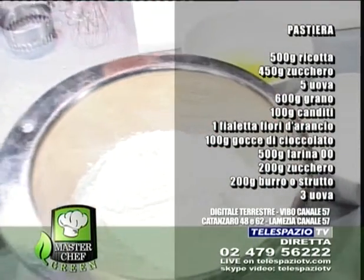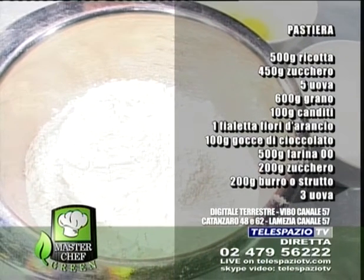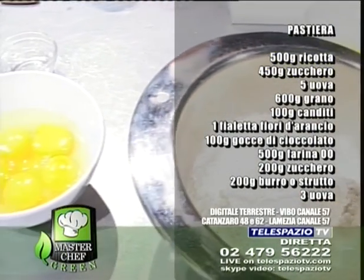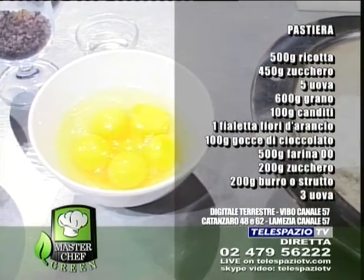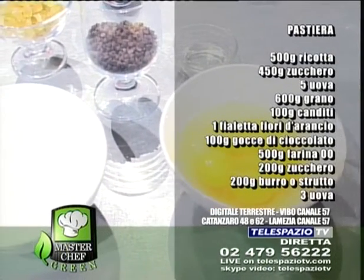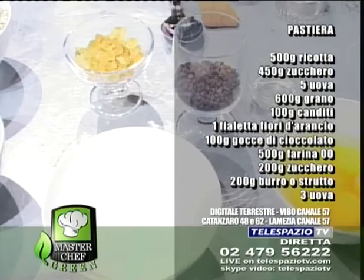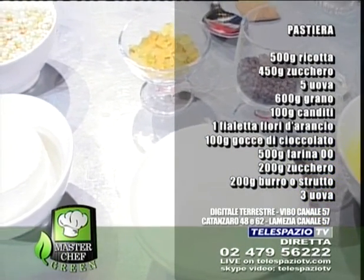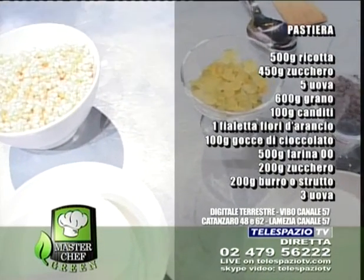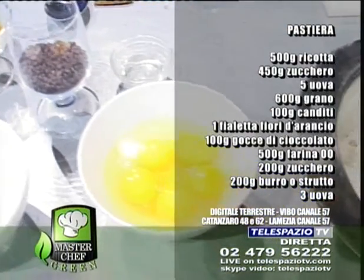500 g di ricotta, 450 g di zucchero, 5 uova, 600 g di grano, 100 g di canditi, una fialetta di fiori d'arancio, 100 g di gocce di cioccolato, 500 g di farina 00, 200 g di zucchero, 200 g di burro o strutto, 3 uova. Vi preghiamo di scrivere gli ingredienti in questo momento, perché poi li ridaremo soltanto con le dosi esatte alla fine, prima del termine della trasmissione. Durante la trasmissione non ripeteremo in continuazione questi ingredienti. Quindi seguiteci dall'inizio e prendete gli ingredienti.